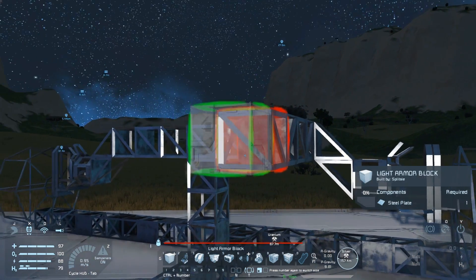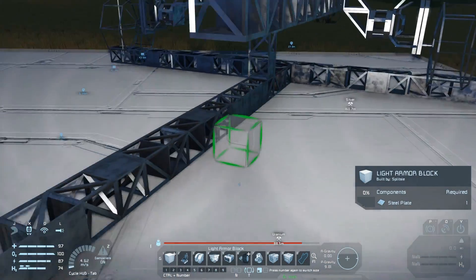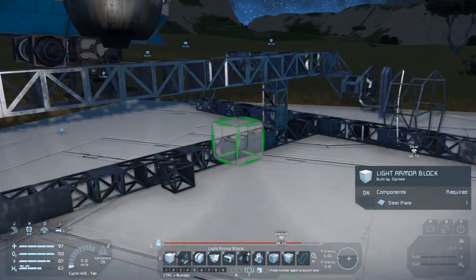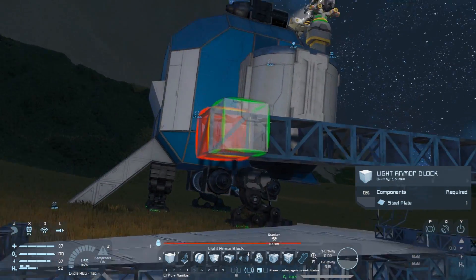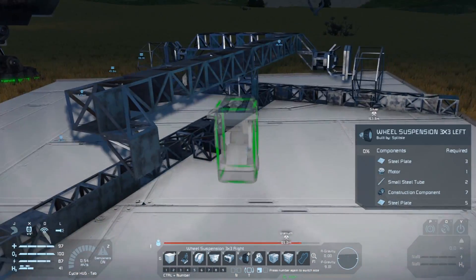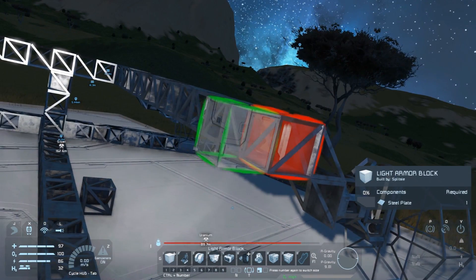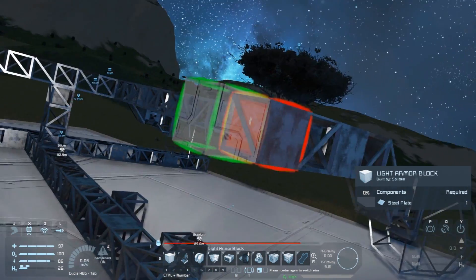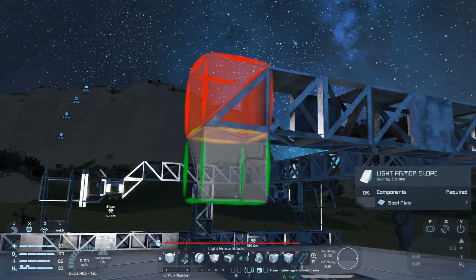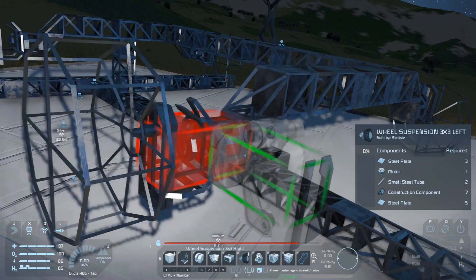Now we've got a front axle we can extend toward the rear about 15 blocks and repeat the process to place another two wheels on the rover. Make sure you remember which side you put each wheel type as it makes things easier later. Although the wheel types are cosmetic changes only, I like to make them correct by name so that I can easily pick which wheels are which in the control panel. Let's weld all this up and get on to the next pieces.